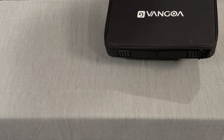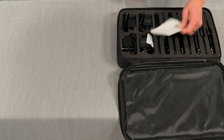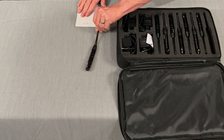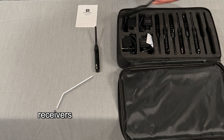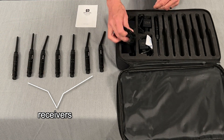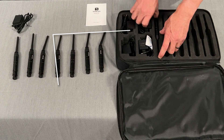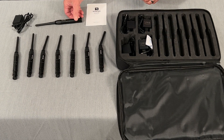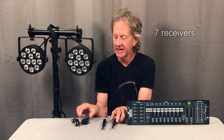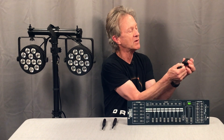It comes in its own little zippered carrying case, along with an instruction manual. And here are seven receivers. Each one has its own individual power supply. And then here's the transmitter. This set comes with one transmitter and seven receivers, and each one is powered by a small five-volt power supply that plugs in with a USB cable.